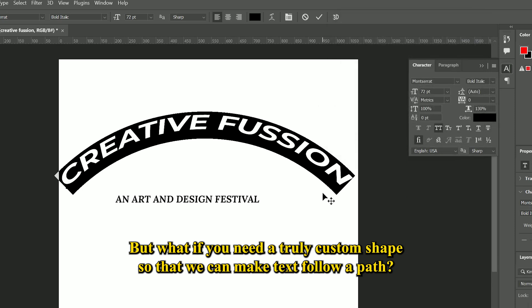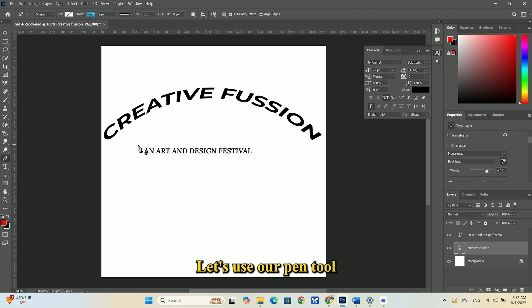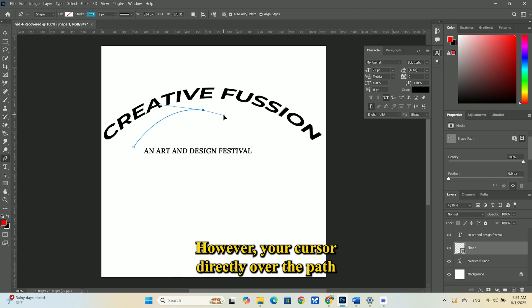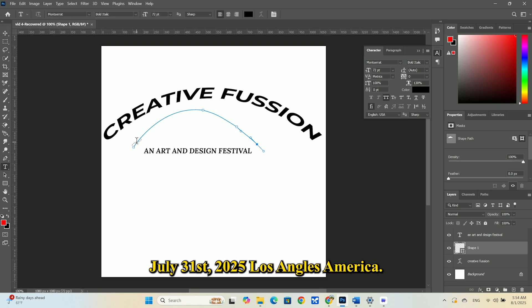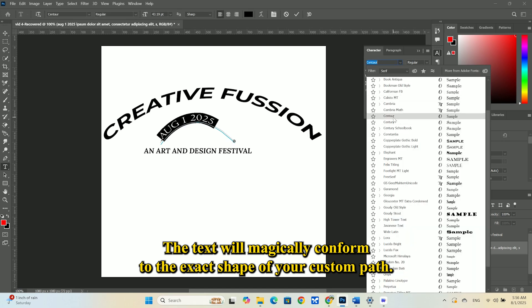But what if you need a truly custom shape? For that, we can make text follow a path. Let's use our Pen tool from the last episode to draw a gentle, swooping curve across our poster. Now grab the Type tool again. Hover your cursor directly over the path until the icon changes to a wavy line. Click and start typing. Let's add the event details: July 31, 2025, Los Angeles, America. The text will magically conform to the exact shape of your custom path.